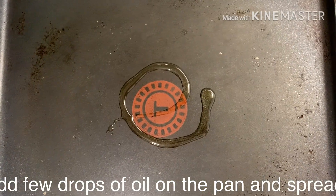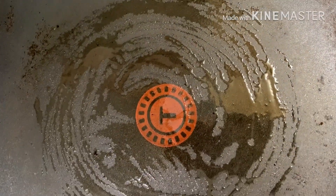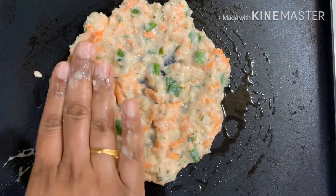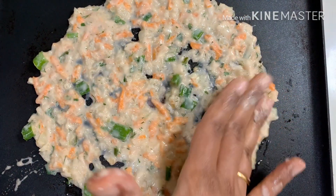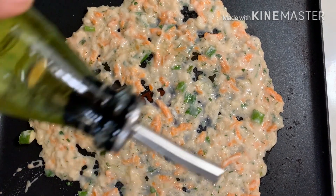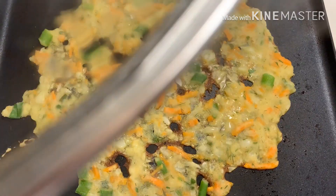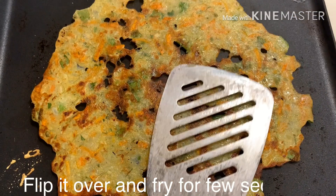Add a few drops of oil to the pan and spread it. Take a handful of dough and pat it gently on the pan like this. Add a few drops of oil on top of it. Place the pan on the stove on medium heat and cover with a lid until it changes color to golden brown.